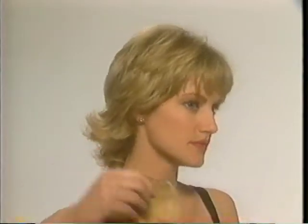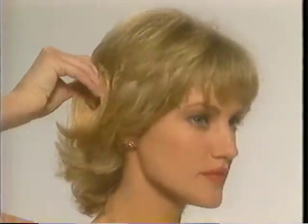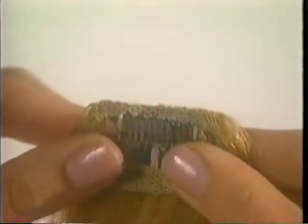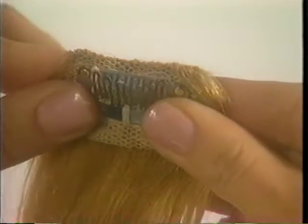To begin using Revlon Unforgettable Hair, first hold it up to your head to decide the best placement for desired length and fullness. Then pop open the clip by holding the outside of the clip with both hands and bending outward.